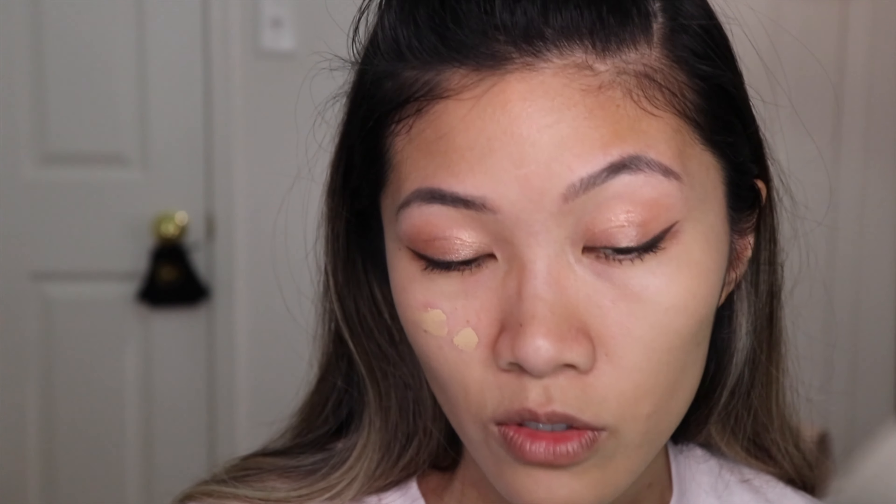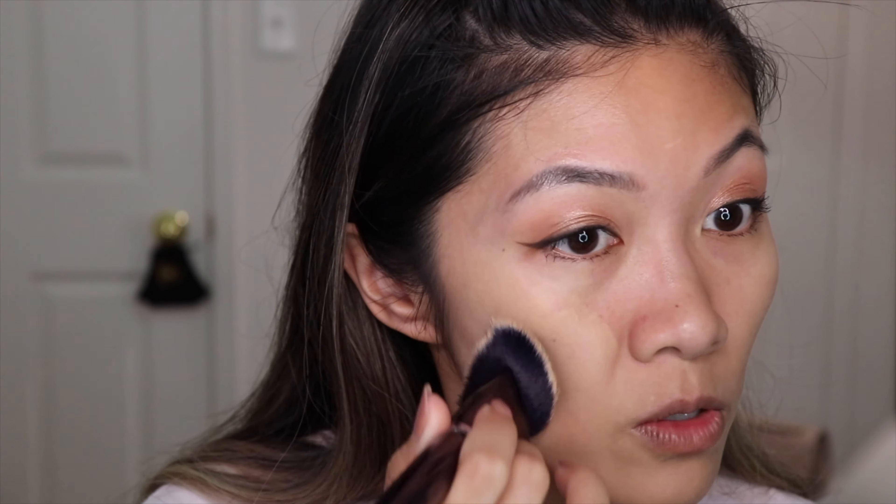I'm going with Giorgio Armani Luminous Silk in shade 3.5, mixing with Shiseido Synchro Skin in shade Oak because one alone is a bit too light or too dark. I'm using my Anisa Beauty foundation brush — my go-to. I did go to the beach yesterday and got a tiny bit darker, though it's hard for me to tan. Summer is basically over so I went one last time before fall and the cold weather sets in.